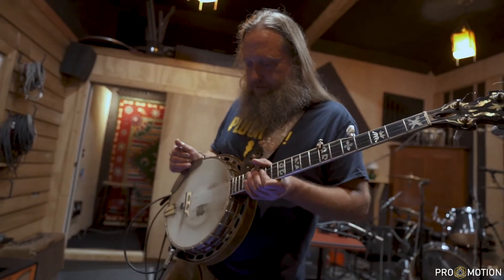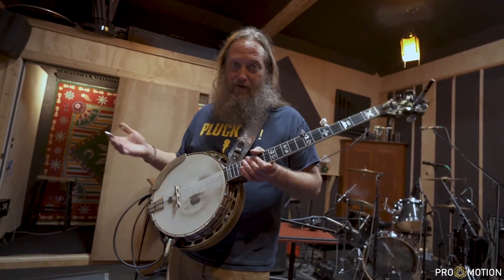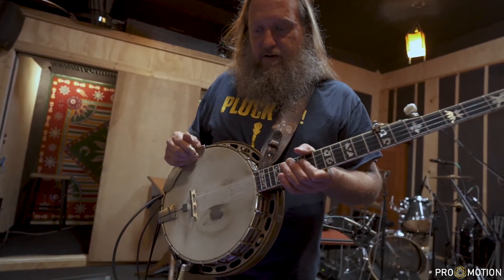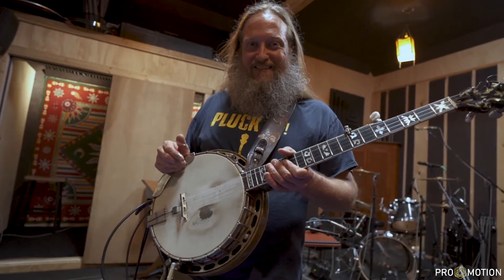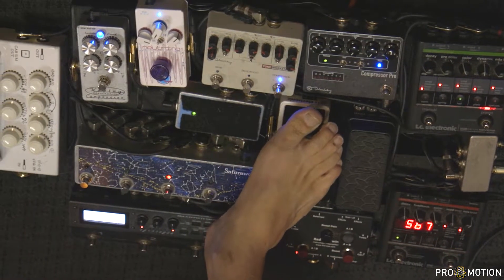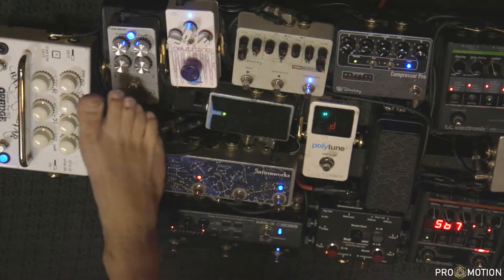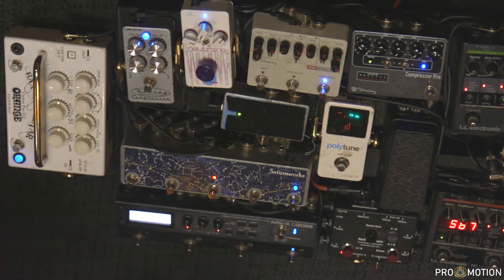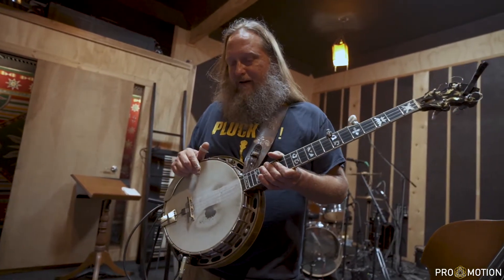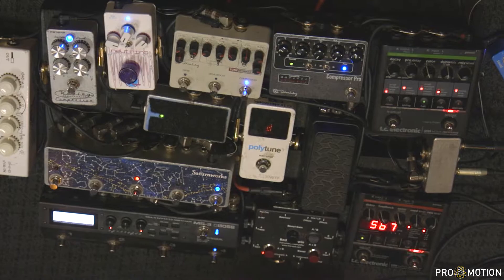Over here is the Keeley Compressor Pro. This thing is just a switchblade compressor — a utility knife. You can do anything with it: banjo, guitar, vocals, all kinds of stuff. It's the mac daddy of all the Keeley compressor lines and I'm super happy with it. Then right here is the Keeley Workstation. Right now I'm not using it for much more than a compressor because I started using the drive from this bad boy — the Vax Banjatar by Orange Amps. I got it used, had to have it fixed, but it was worth every penny. It is a pretty sick tone. This goes through the dual humbucker.